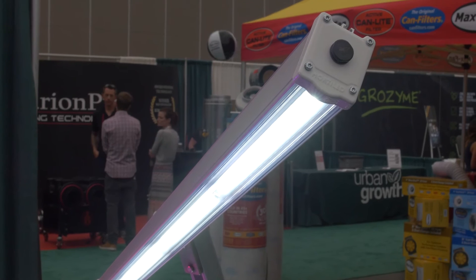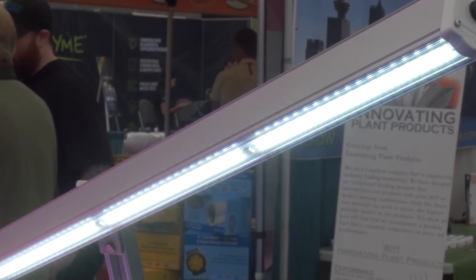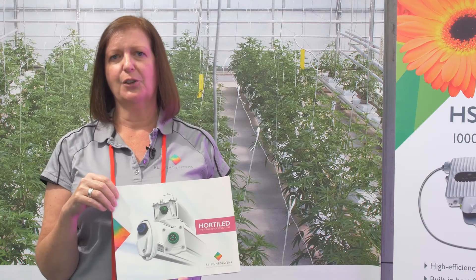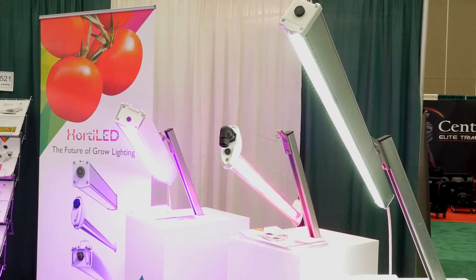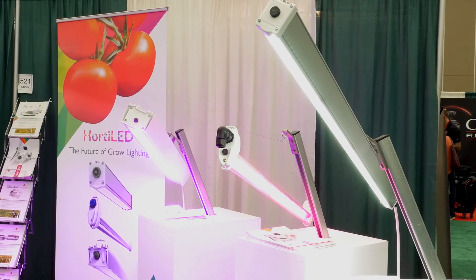And this is the Horta LED multi light. It is intended for creating multi-layers when you are doing cloning or cuttings, getting light very close to the crop in a layered format. So those are the three different kinds we have — all extremely efficient, the best on the market in that respect.